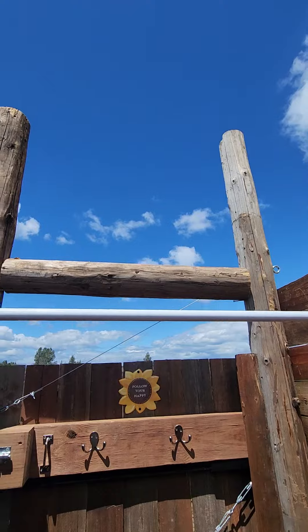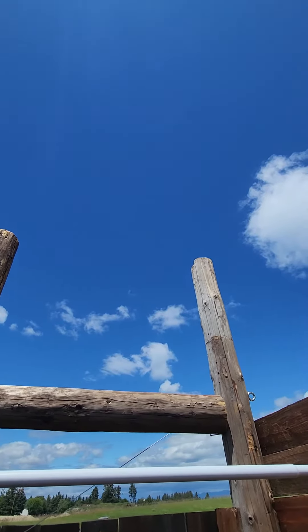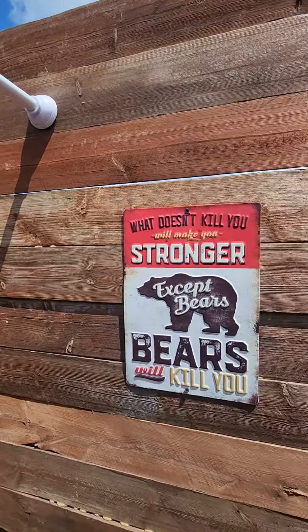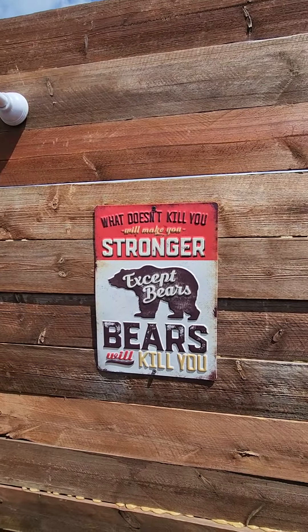And there you are — a great little shower under a big Montana sky. Just always remember: bears. Be careful around bears.